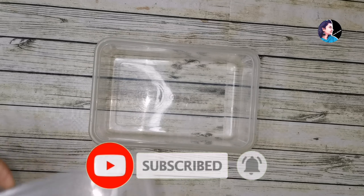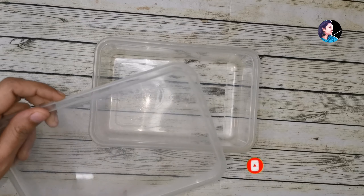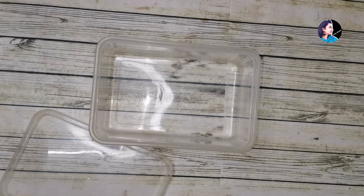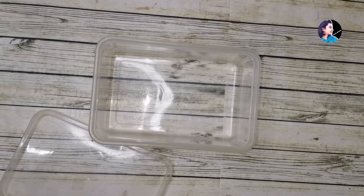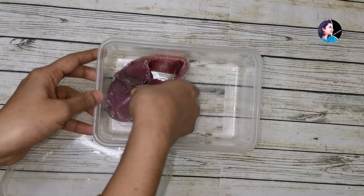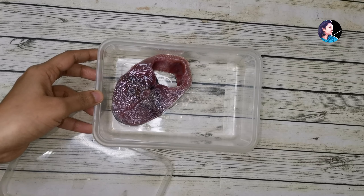I am going to take a container in the freezer. We will take a mean sushi. Now, we are going to take a meal. We will take a meal in separate ways. I am going to take a meal. We will take a meal in the container.